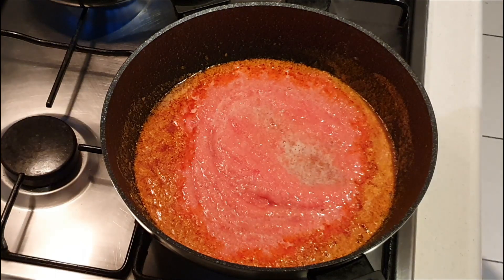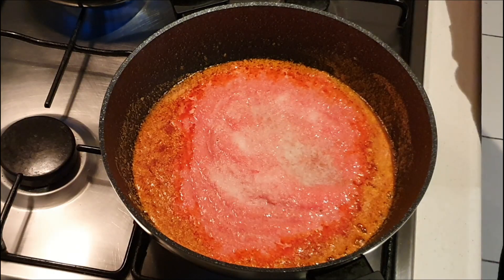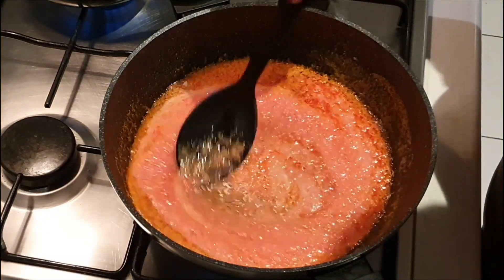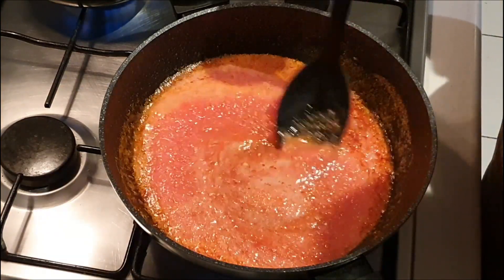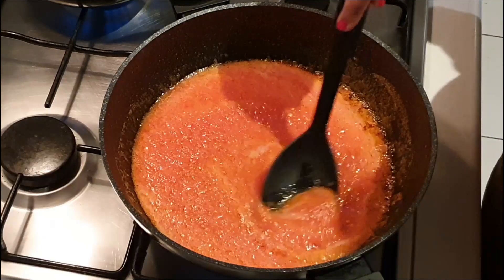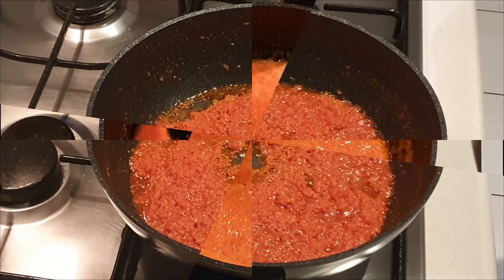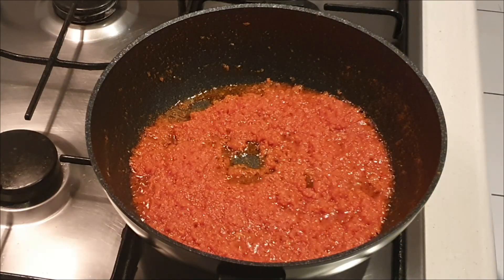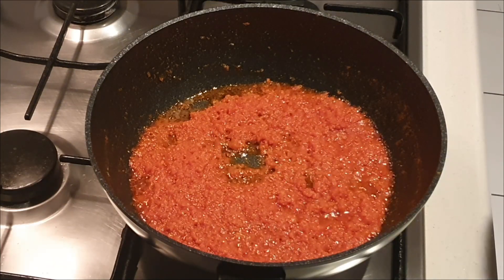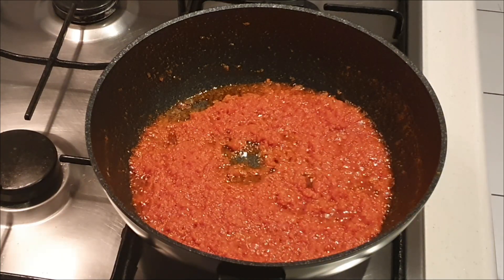And finally, salt to taste. We'll let it cook and thicken till the puree becomes thick, changes color, and the butter separates from the tomato puree. Now you can see that the tomato puree has thickened, changed its color to a beautiful red, and the butter has separated. So it's ready and we'll just keep it aside for later use.